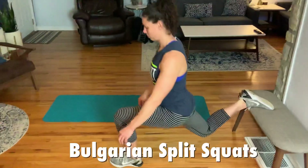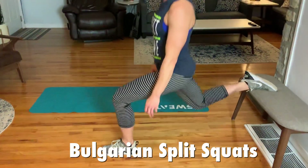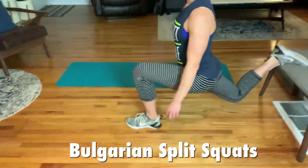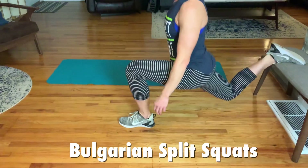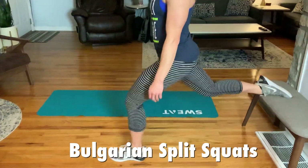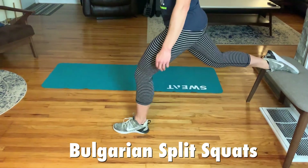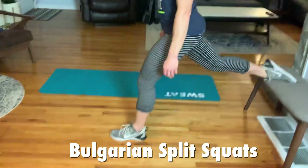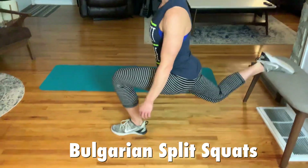Janet is demonstrating the Bulgarian split squat. Key is that she is dropping straight down — her shin is vertical so her weight is dropping into her heel and she is driving her torso straight up. We are not trying to shift forward and back. We really want to protect the knee by dropping straight down with a pretty vertical shin and driving straight up. We will be doing 10 on each leg.